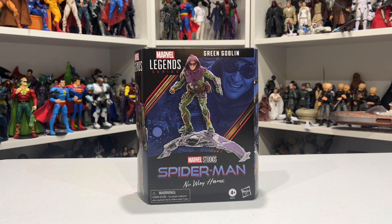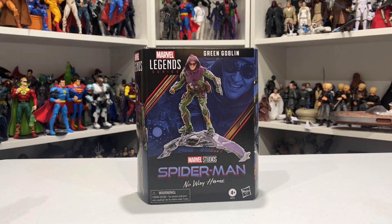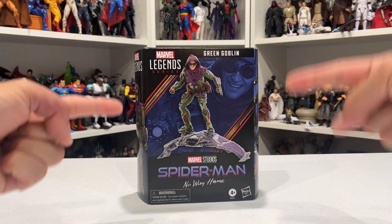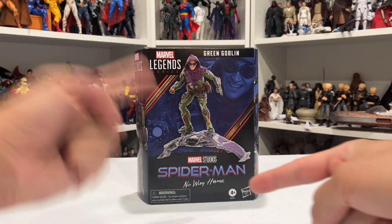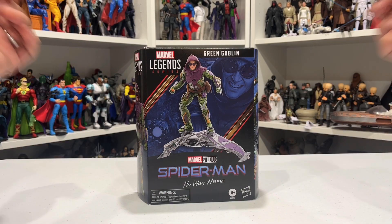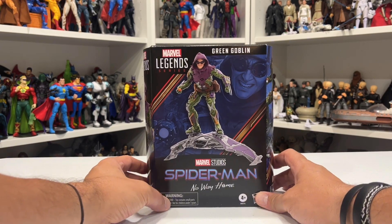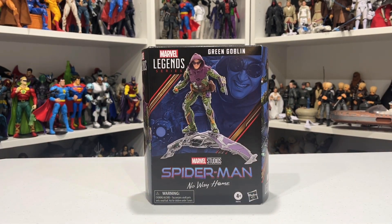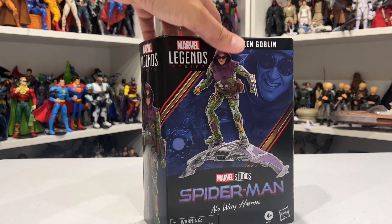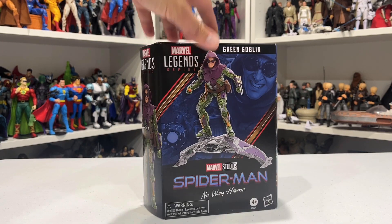What's up guys, welcome back to another Dave Cave review. I'm Dave coming at you from the Dave Cave, and tonight I am taking a look at the Marvel Legends Series Green Goblin from the Marvel Studios Spider-Man: No Way Home movie. This guy is going to be a hot piece of action figure, guys. This is a PG channel, I'm keeping it PG for everyone.